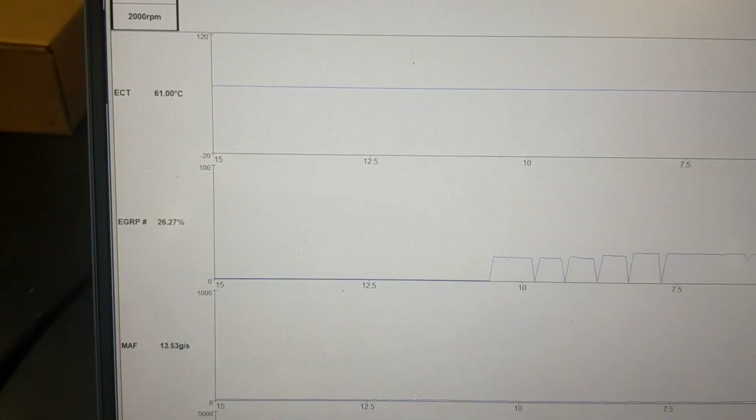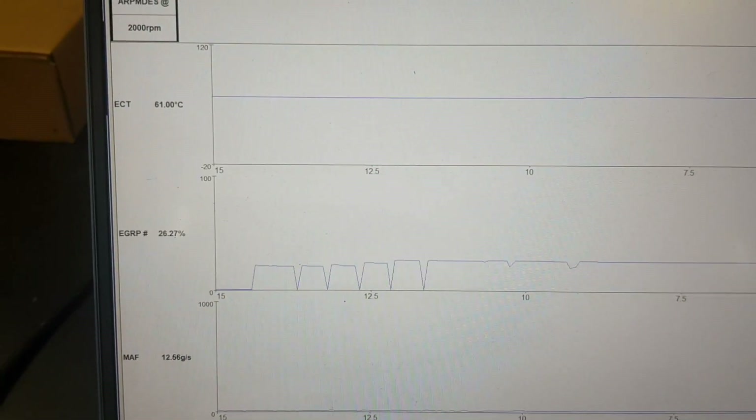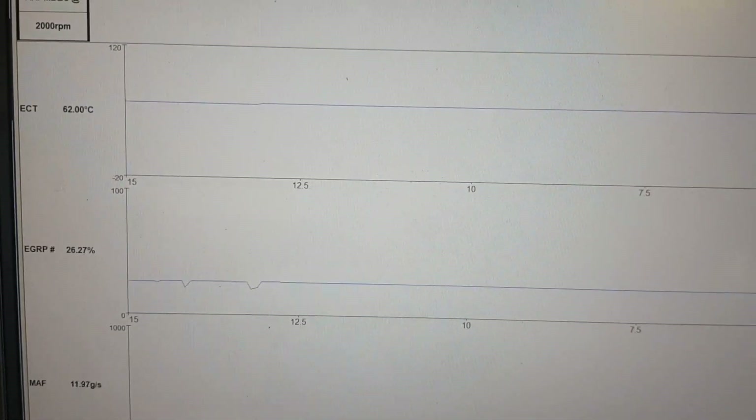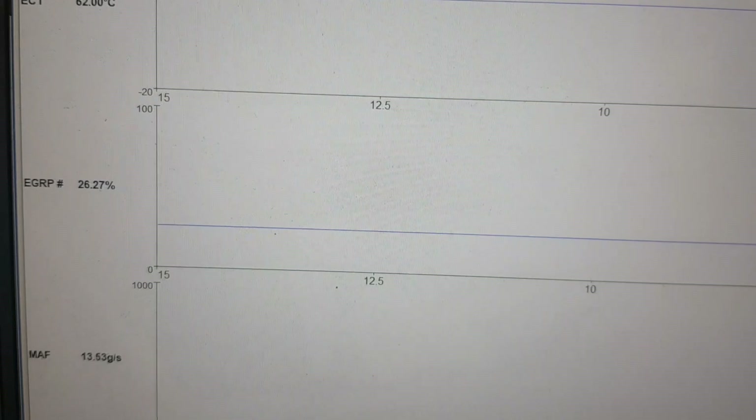Increasing the RPM to 2000, the MAF reading is approximately 12.5 grams per second, the EGR position is at 30%, and the voltage is at 1.46.